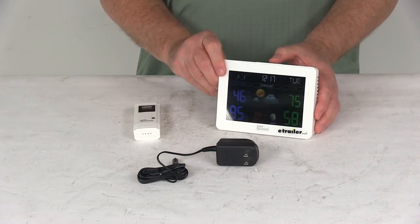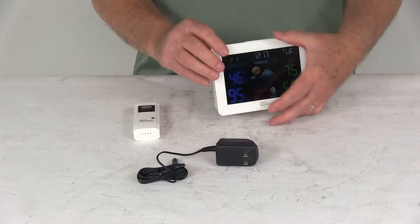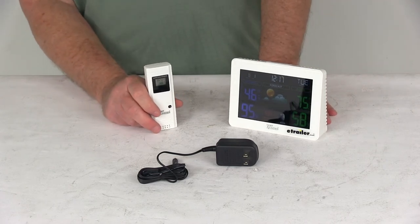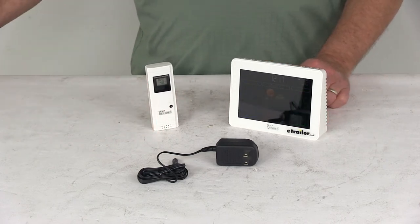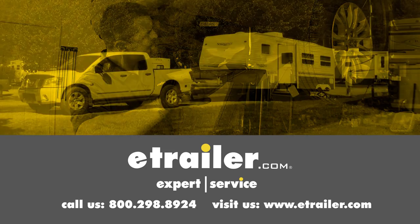You can push the light to come on, and it has your buttons in the back for all your settings. That should do it for the review on the TempMinder Long Range LCD Electronic Weather Station. Click the link below to shop, learn more, or visit us at eTrailer.com.